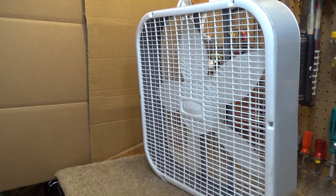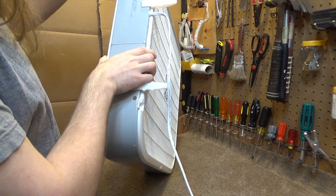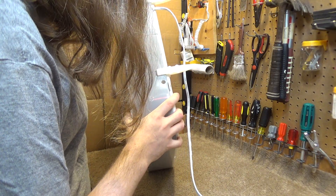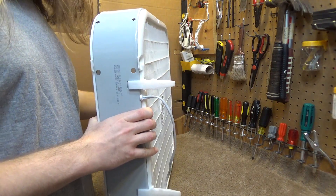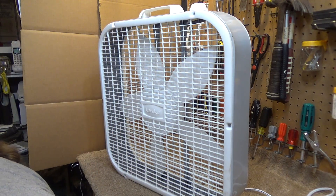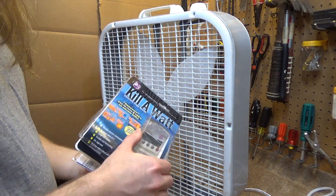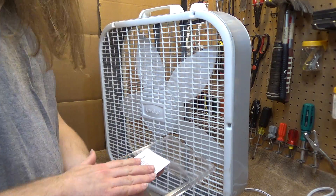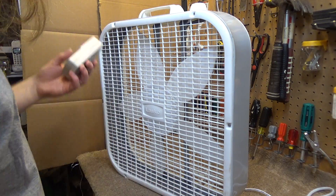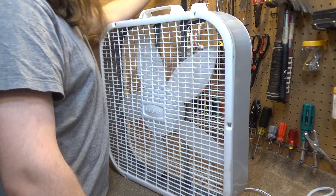We'll go ahead and power it up. Actually, let's check the power rating first — this is rated at 0.8 amps, though it's not very legible. Just for curiosity, I'll get the kilowatt meter out and we'll see how accurate that rating is. I did this with the two fans side by side in a previous video, but I forget the results, so we're going to go ahead and do it again just out of curiosity.